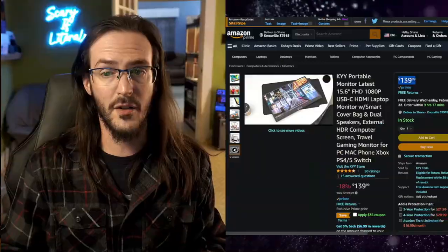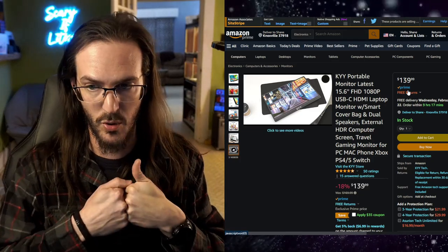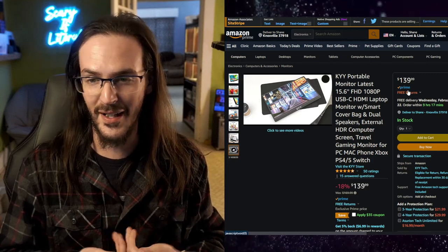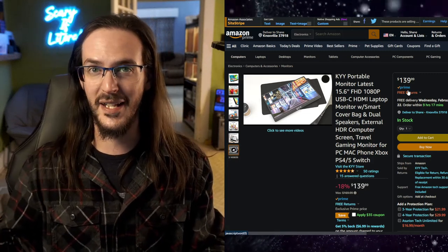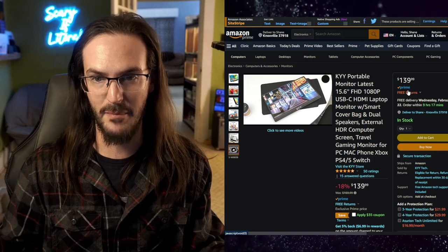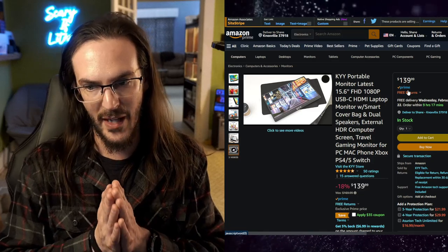So there you go — $139. I'll drop an affiliate link in the description; purchasing through it directly supports the channel. I like this thing way more than I thought I would. I thought I'd review it and put it away, but it's probably staying on my desk permanently because of how well it works with my Steam Deck, how portable it is, and how little space it takes up. Thanks to KYY for sending it out. See you on the next one — stay nerdy, my friends.